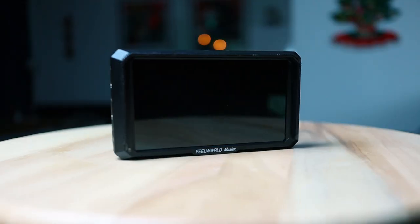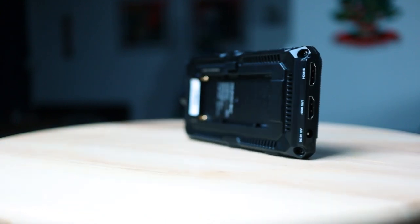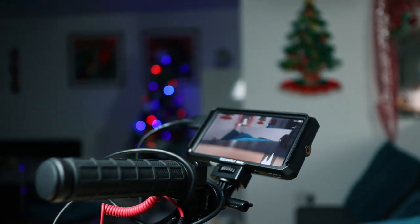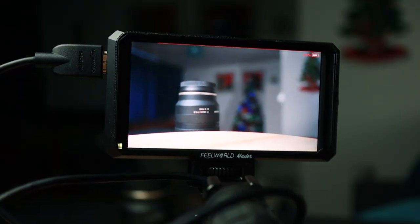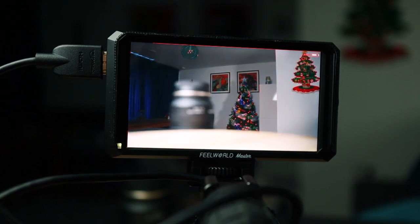If I was walking around with the monitor at that angle it would just be uncomfortable. We have the Feelworld MA5 monitor that I got very recently. It's full HD and I got it for the trip because I really wanted to make sure that the shots I got were in focus and very well composed, as this footage is going on television. One of the great things about the MA5 is that it has very strong peaking lines, which means that when I'm doing any manual focusing, I can exactly see what is in focus and what isn't.